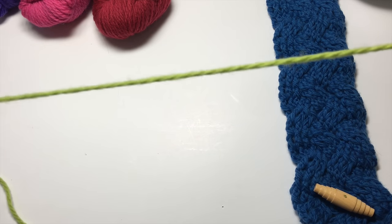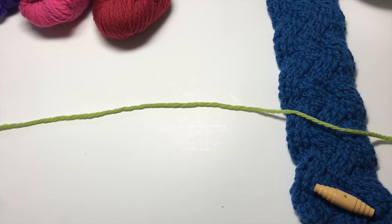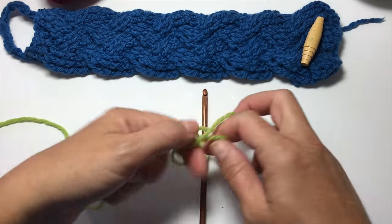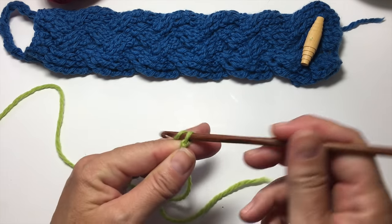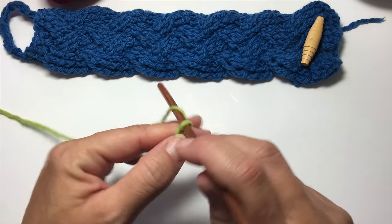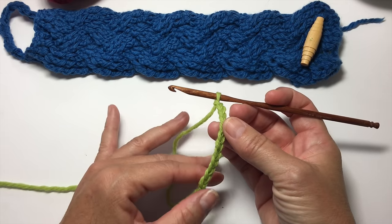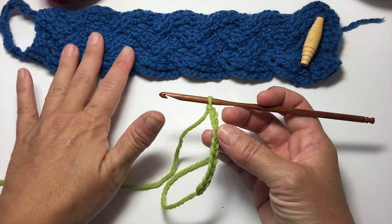We're going to be using Be So Brave yarn, which is worsted weight, and a crochet hook that is a size H8 or 5 millimeter. If you haven't done post stitches before, I will definitely be showing you how to do that. This is not a beginner project or a beginner post stitch project, so it's going to look complicated at first, but trust me — if you keep up with me we will get through it and you'll understand how to do cables a lot better.